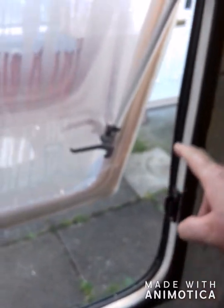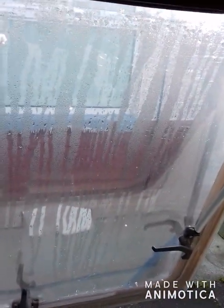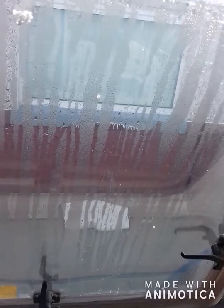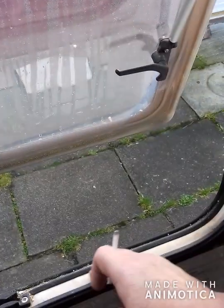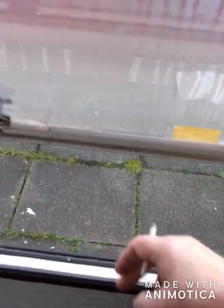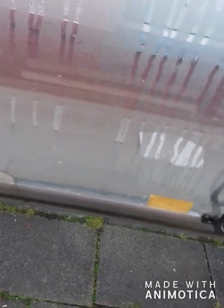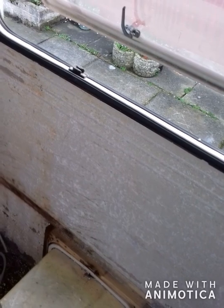It's quite an easy process — take these off. There are obviously a few staples underneath here that hold it, but I want to put this rubber back because I need to order it.